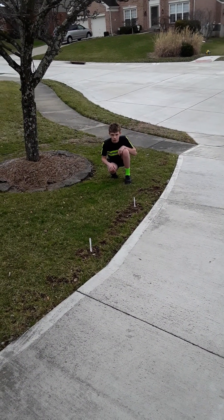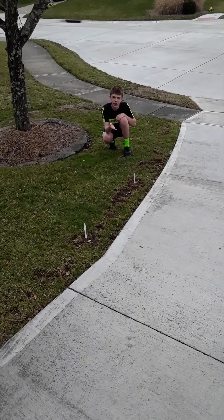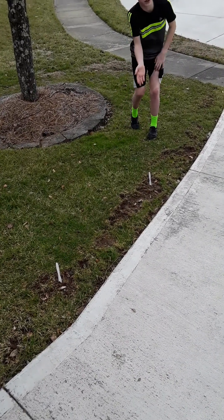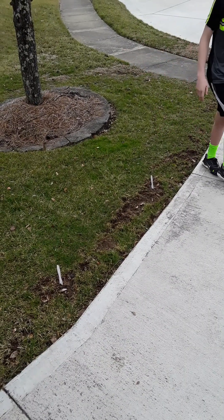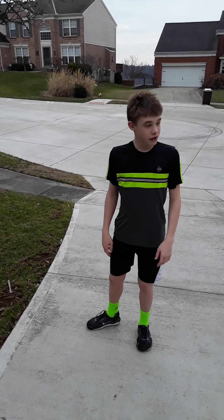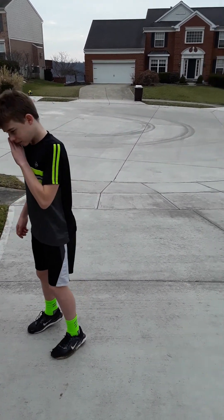These are my checkpoints. They're made out of white plastic knives. Pretty beautiful. And this one right here is the start slash finish line. I've got like six or seven of these around my house. I got one over there — you might not be able to see it, but whatever.